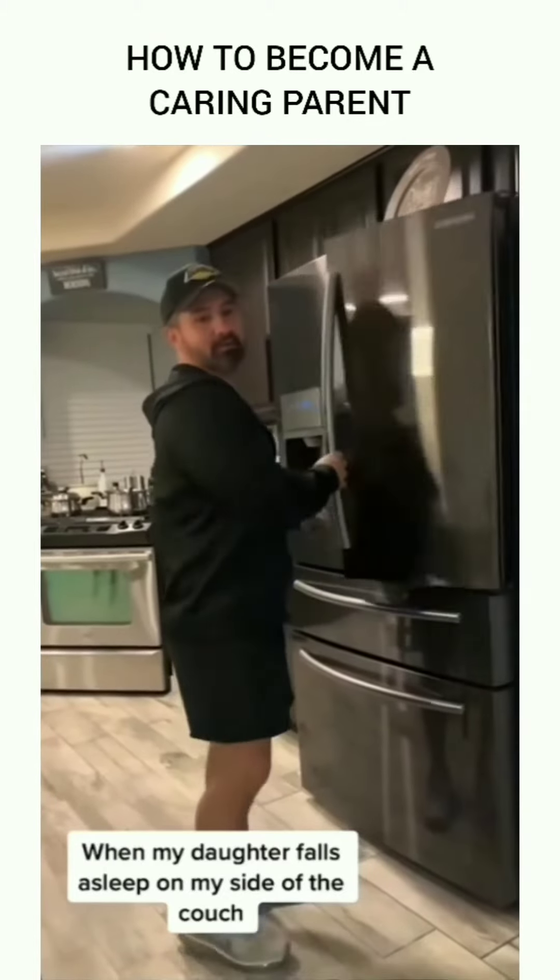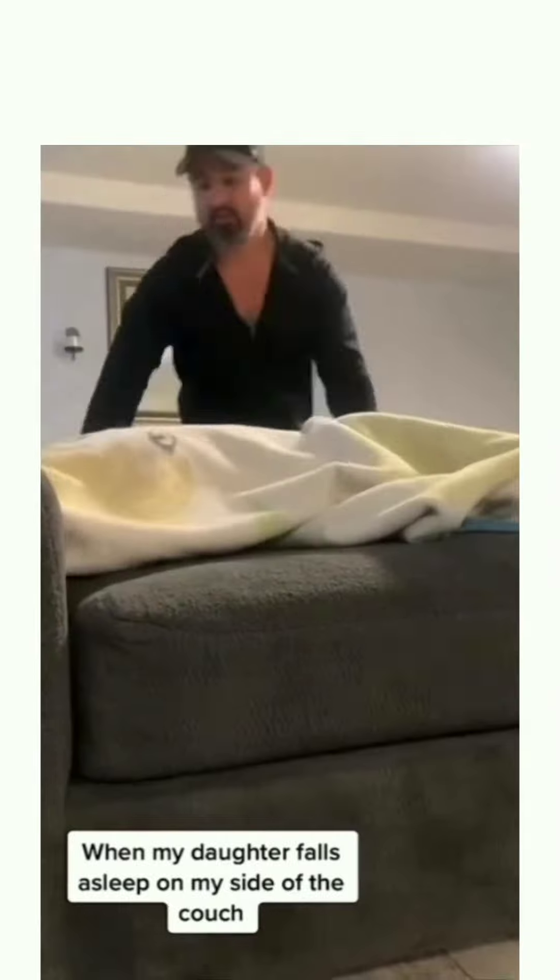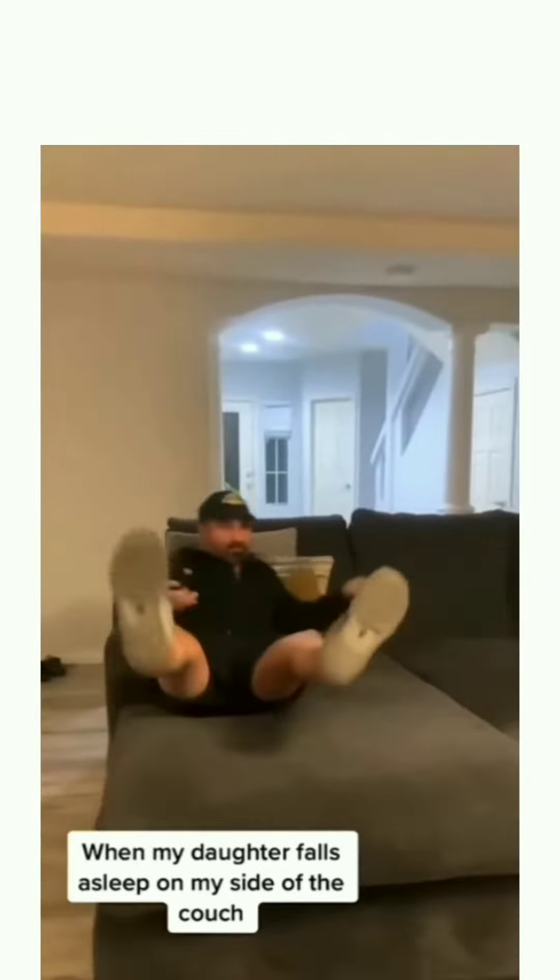When my daughter falls asleep on my side of the couch — it's my spot.